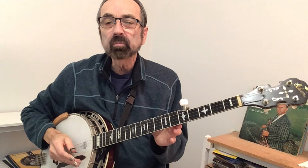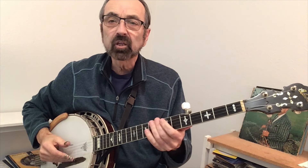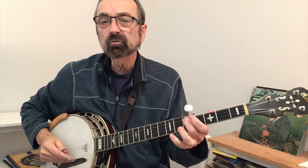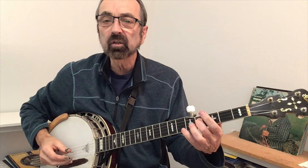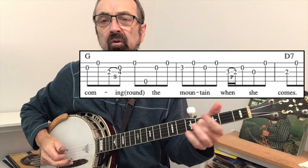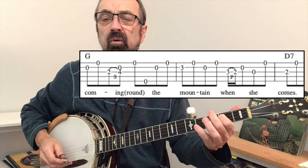One last concept before I perform all three solos back to back: the pitch of the open third string, as previously stated, could be the equivalent of the fifth fret on the fourth string. The same is true with the open second string — it can be the pitch of the fourth fret on the third string. So when it gets to "coming round the mountain when she comes," you can apply that substitution.